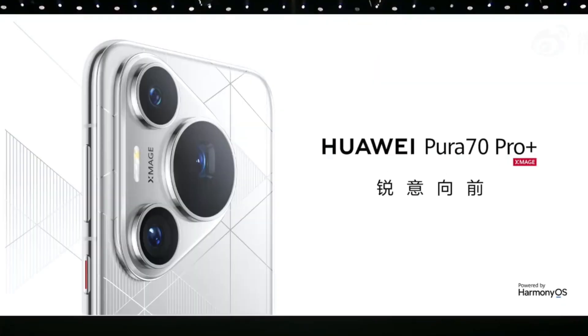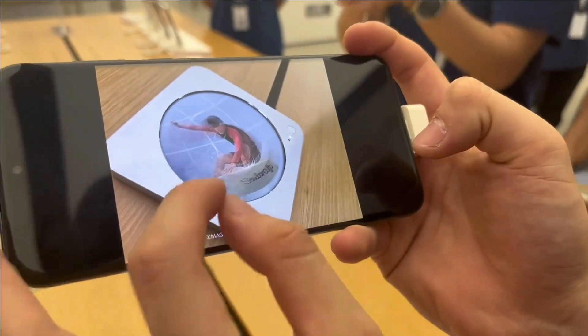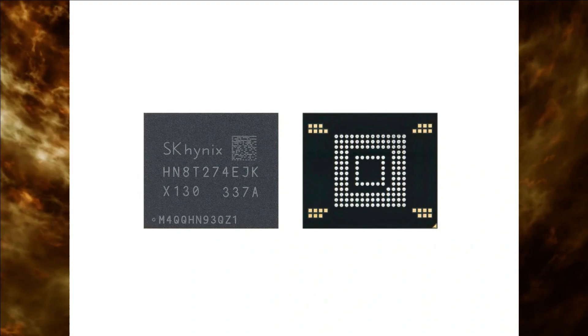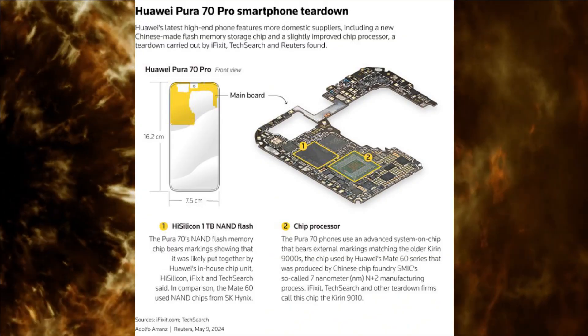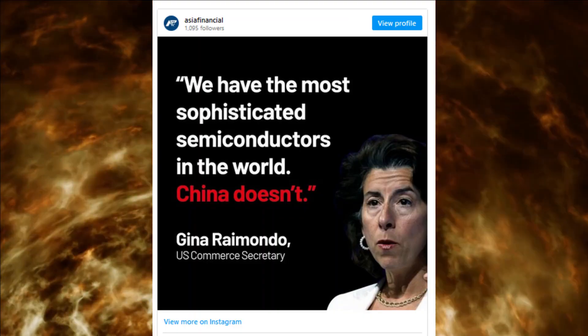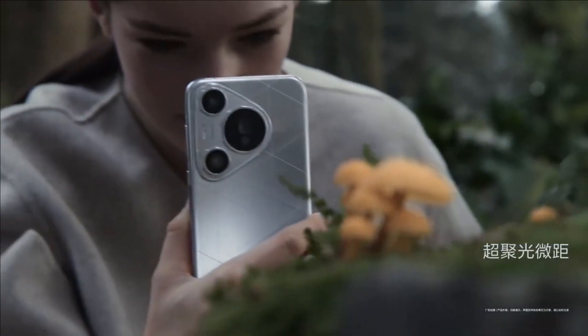The Pura 70 series is the latest flagship offering from Huawei. It's significant because it embodies self-reliance, with most components sourced from China. A teardown analysis of the Pura 70 Pro reveals a new NAND flash memory storage chip and a sophisticated chip processor, likely products of Huawei's chip division, HiSilicon. Despite the impact of US sanctions, Huawei's resilience is evident in the Pura 70 series.